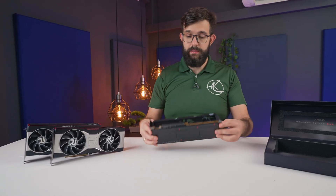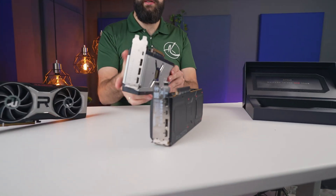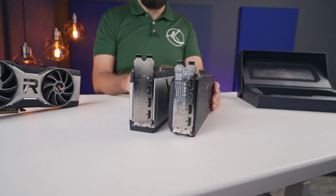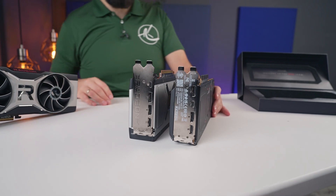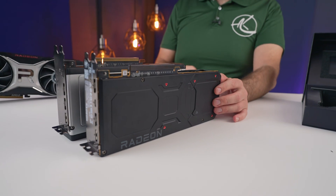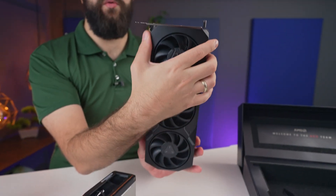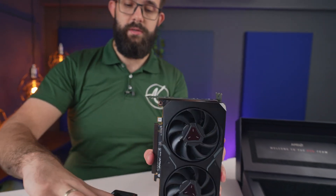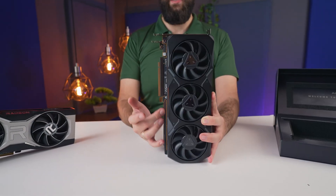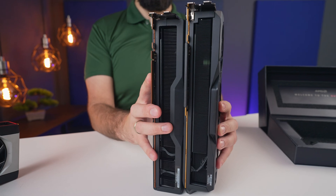It still is a two and a half slot design, just like the older card, the 6950 XT here. If you look at it from the side, you will actually see that this is a little bit wider. It's also a lot more square, with rounded corners on both sides — that's kind of from the visual side. This one is a lot more square, it's a little bit wider, but the new card is a little bit taller — it's a trade-off back and forth.